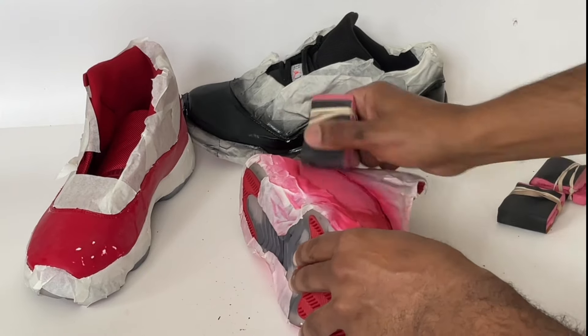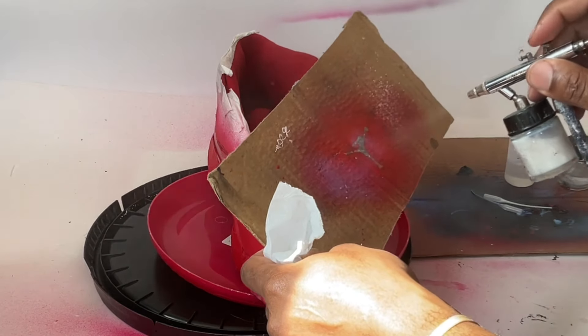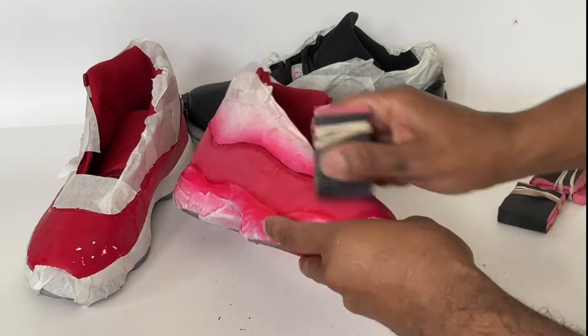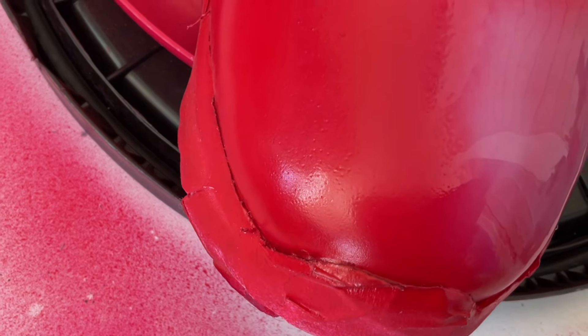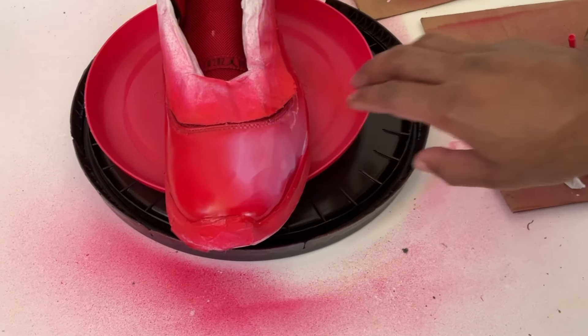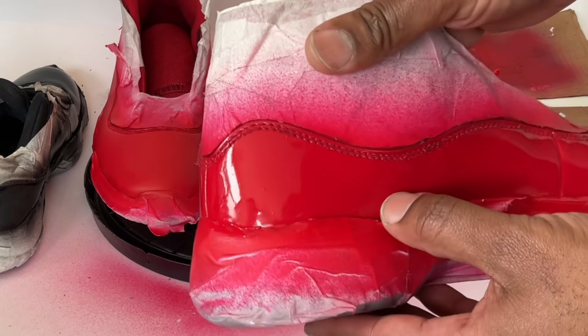Now let's move on to applying the patent leather sealer. Before you apply sealer, make sure you sand the sneaker very thoroughly with a piece of 320 grit sandpaper and remove any dust and debris. The key when using clear patent sealer is to get close to the sneaker — you're looking to create a coat that looks about the same as a glazed donut. If you put the coat on too thin, it will create pores. If you put it on too thick, it'll create drips when it dries.